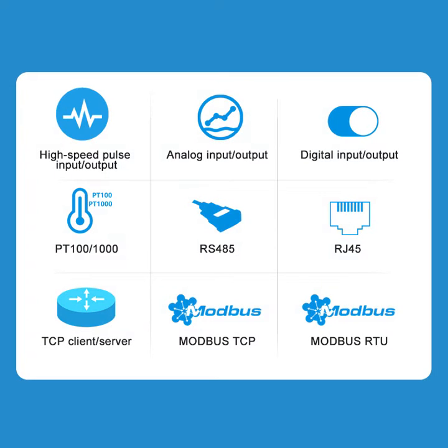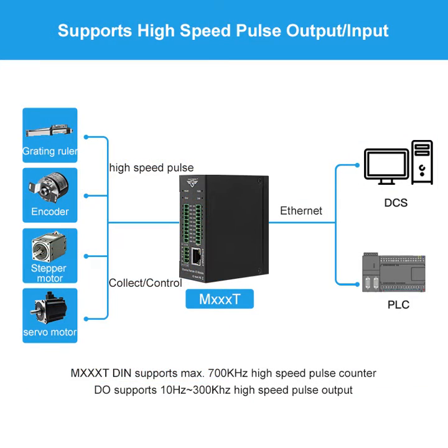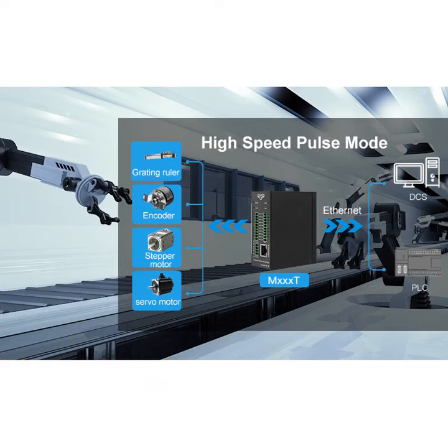It provides TCP client and TCP server services. It has one Ethernet port, one RS-485 serial port, eight digital inputs, eight digital outputs, and eight analog inputs. It also supports high-speed pulse counting and pulse output. It is widely used in the fields of IoT data acquisition and industrial automation.